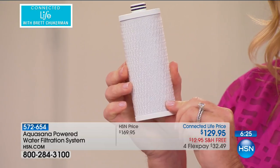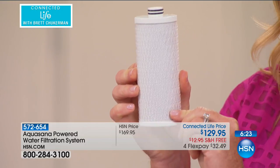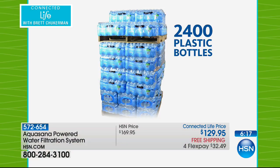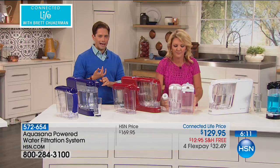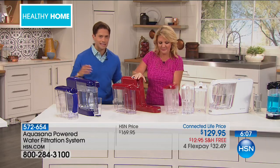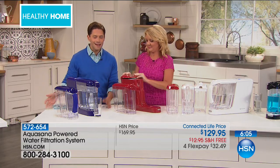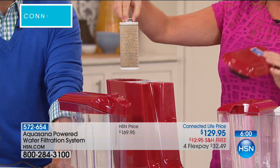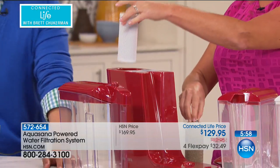You are going to get 2,400 bottles of water — the equivalent of 100 cases of water — with one filter. Filters are only $30. We've paid for an extra filter; you get your first one with you. AquaSana is the company that was sent into Flint, Michigan — they're not going anywhere. You will always be able to buy additional filters.